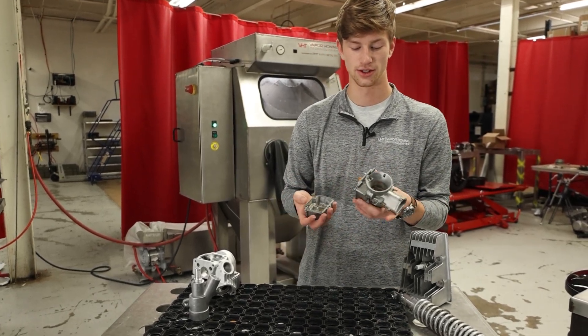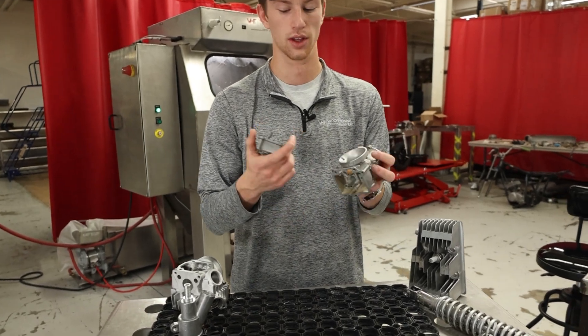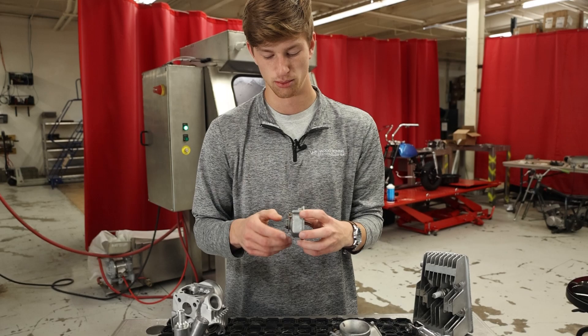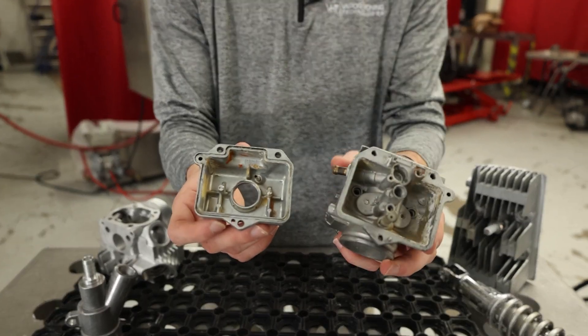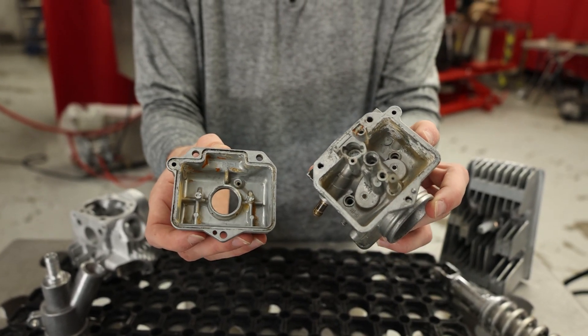Now this thing is already completely disassembled — all the needles have been taken out, the float and everything has been removed. The only thing left for me to do is take this bottom piece out, and I'll let you guys take a look in here. This thing has got some rust and some serious corrosion in there, and that's what we're going to allow the glass bead to do — go in and take that out.